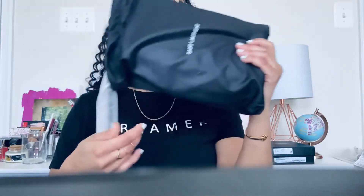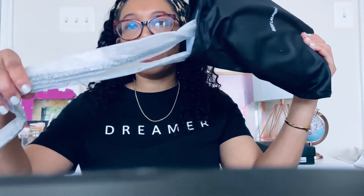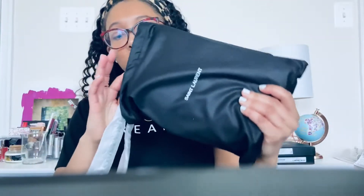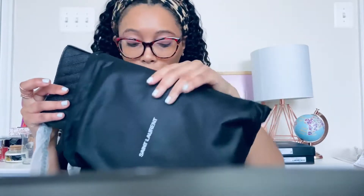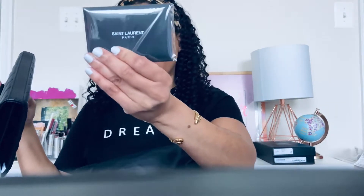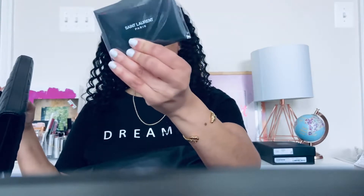When you open the box it comes with a duster bag and it still has the wrapping. I have been saving it — this is actually my first time fully unboxing it. I just opened the box briefly when I first got it but haven't done anything else with it.